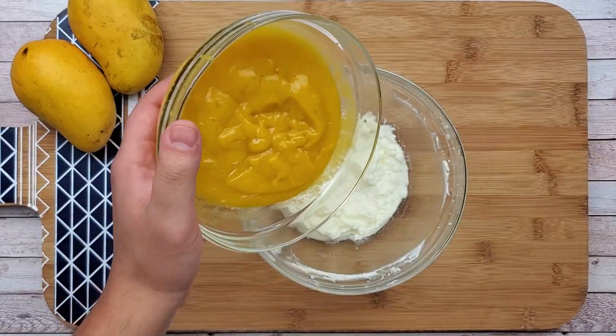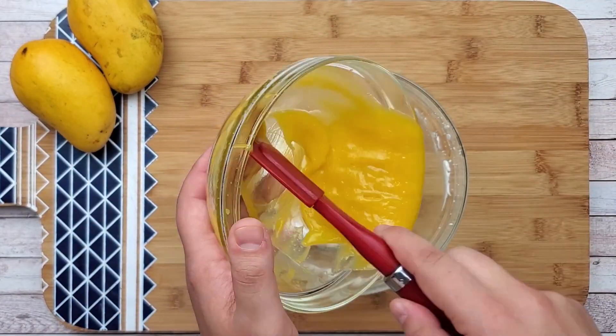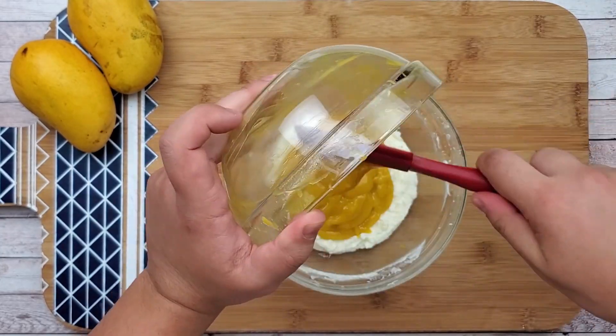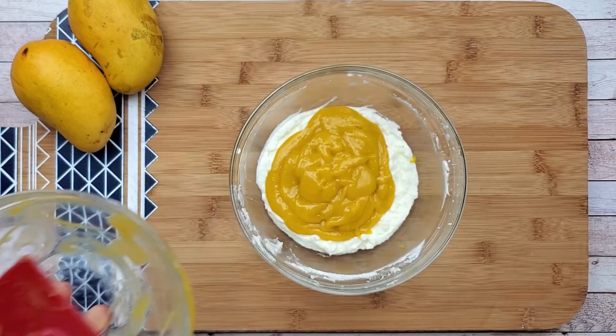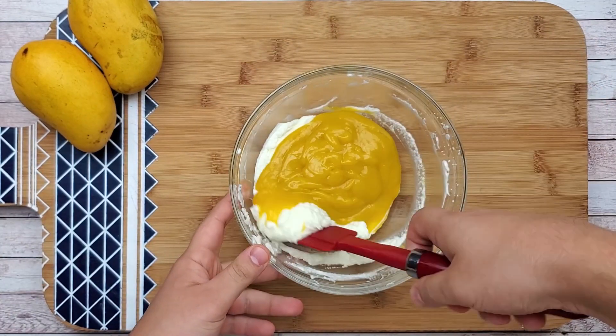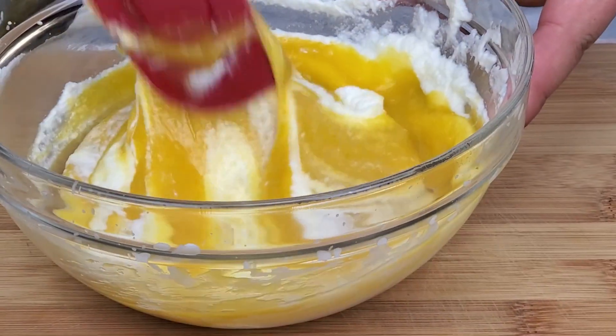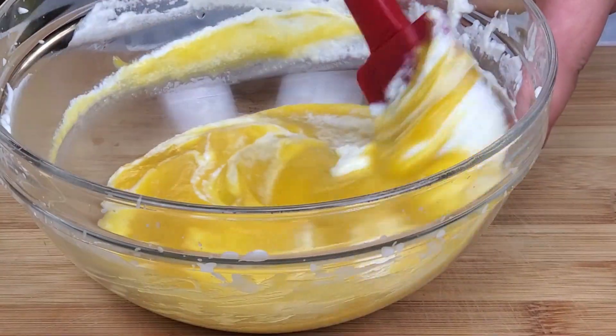Time to combine the mango puree and whipped cream. Make sure you fold the whipped cream into the mango puree so your mousse will get this nice rich velvety texture.